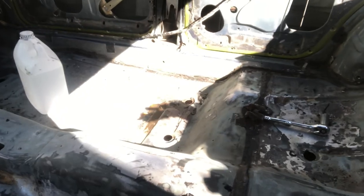Welcome back to episode number two on the VL project. Just about to paint it, just gotta vacuum it one more time, get that little bit of rust off.